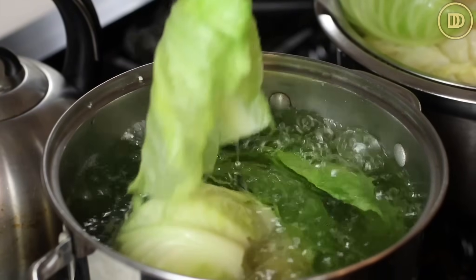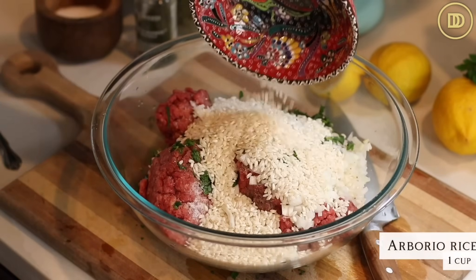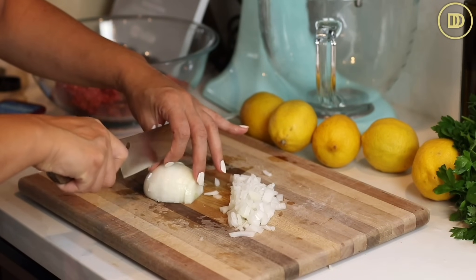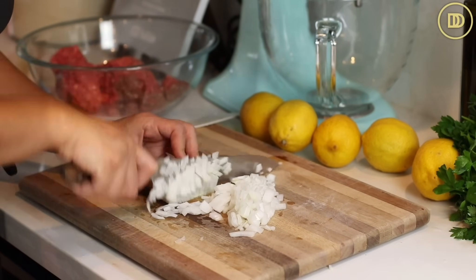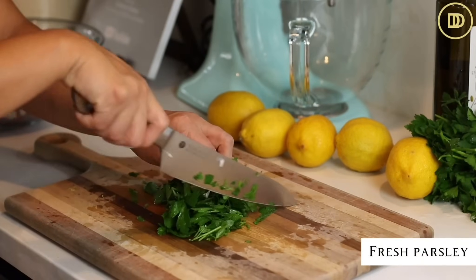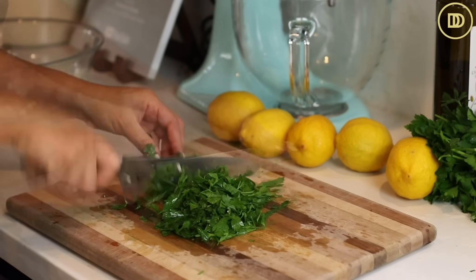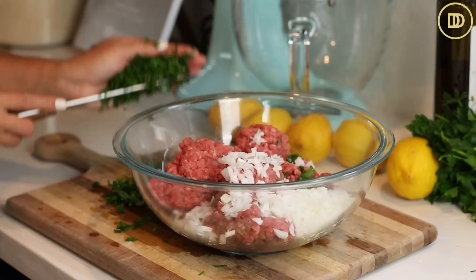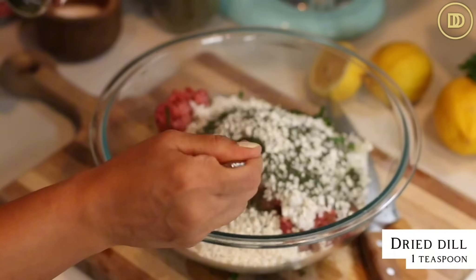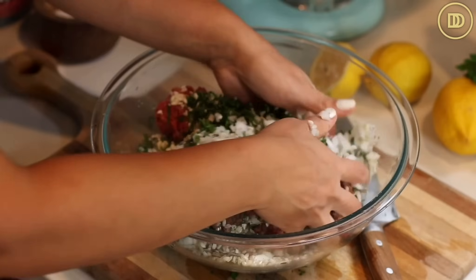While the cabbage leaves cool, we're going to make the filling. I don't pre-cook the filling. I'll put two pounds of ground beef in a bowl with a cup or 200 grams of risotto rice — I'm using arborio rice, but Carolina rice or your favorite shorter grain rice works and makes a creamier filling. I finely chopped an onion and some parsley. Season everything with salt and freshly cracked black pepper, a teaspoon of dried dill, and mix everything together. You can drizzle in some olive oil if you'd like.